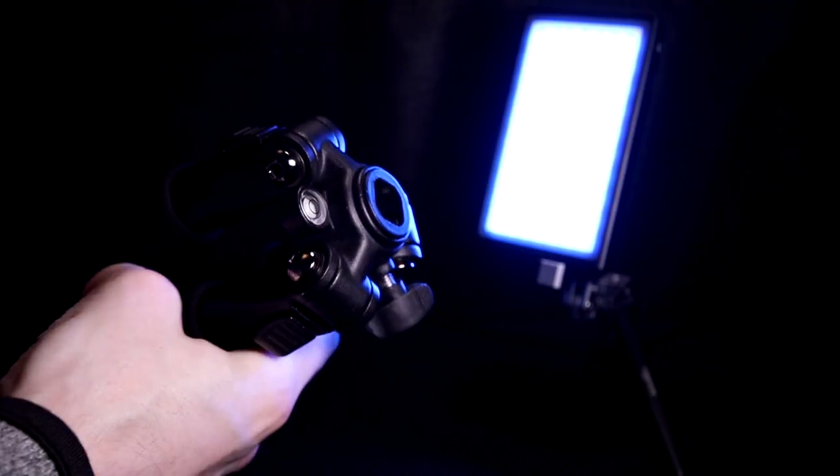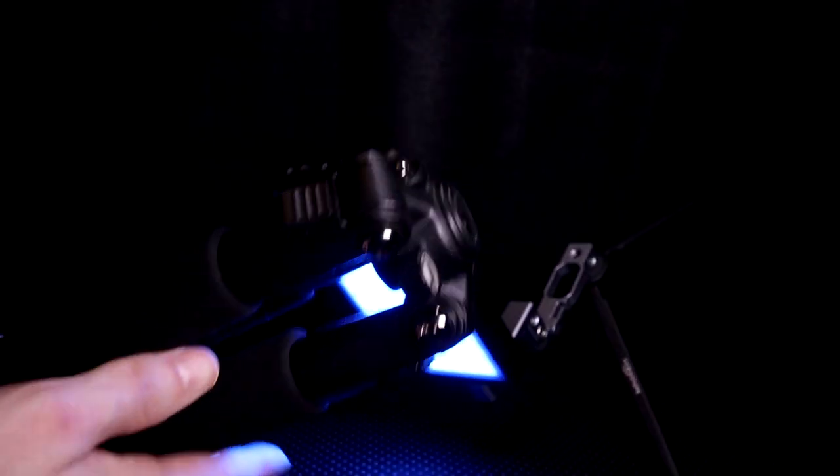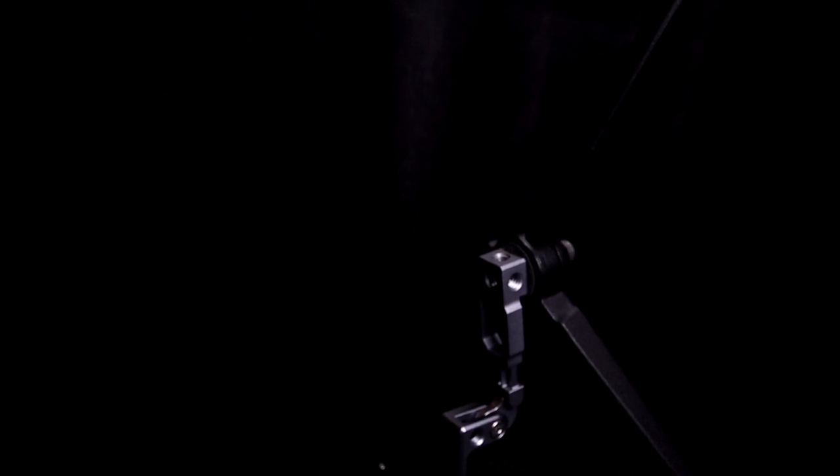There is a bubble level on the tripod legs. However, in my case it looks like the liquid inside there evaporated or something, so it doesn't work anymore.